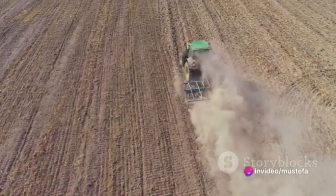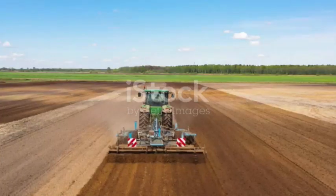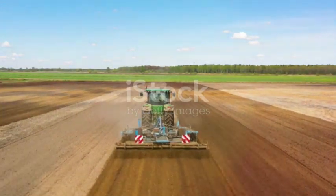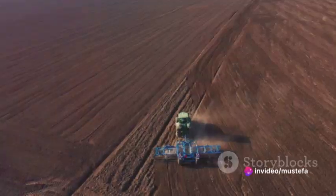Conventional tillage involves a series of techniques, including disking, harrowing, cultivating, chiseling, and subsoiling. The goal is to create a finely cultivated seedbed and manage weeds through substantial soil manipulation.